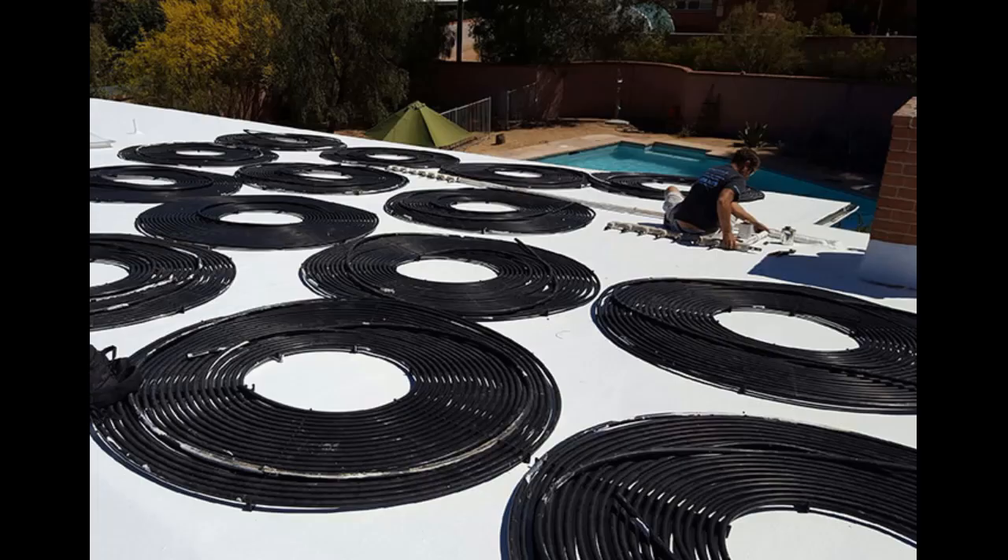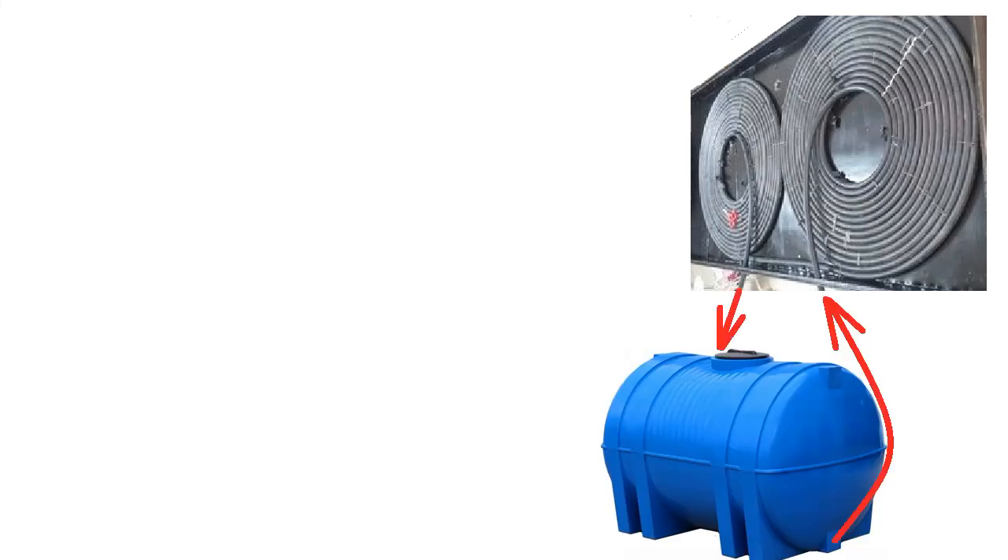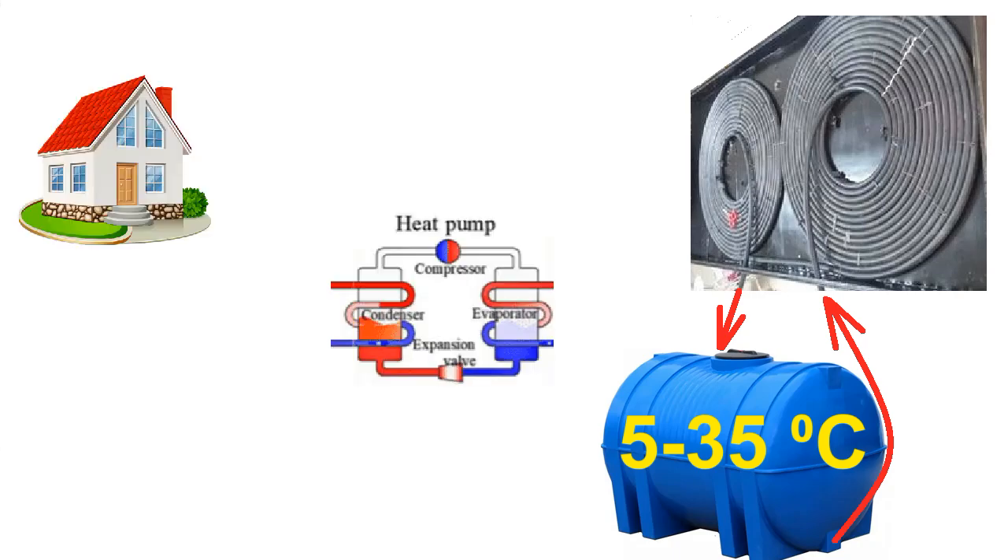Therefore, we understand that several dozen square meters of these solar collectors will heat several tons of water to a low temperature — less than 35 degrees. This temperature is not suitable for solar heating of the house. That is why we add a heat pump that will take thermal energy from the water tank and increase its temperature to the required 40 or 50 degrees.